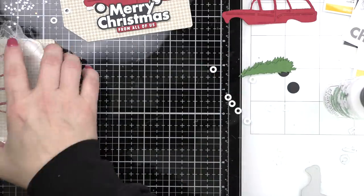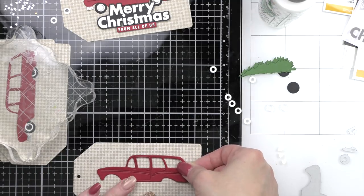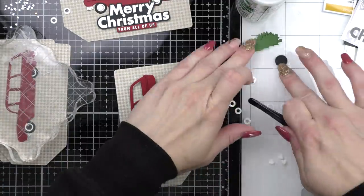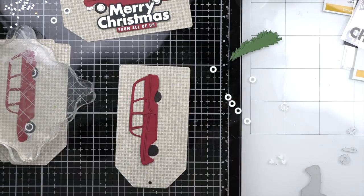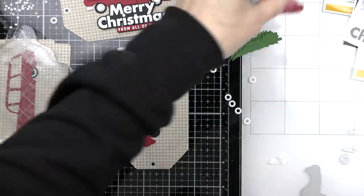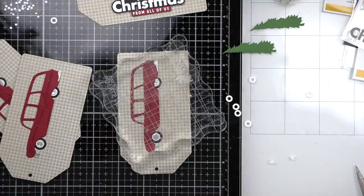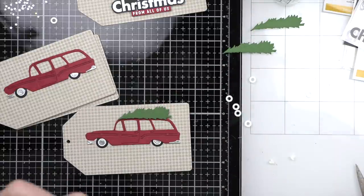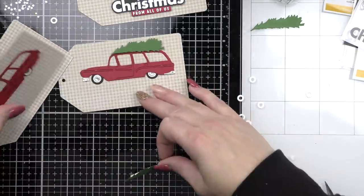As I'm working I'm placing them under some acrylic blocks to help hold them flat while the glue is drying. I'm sorry if you can hear the thunderstorm outside. Here is my last cute little station wagon — I'm doing all of the tag fronts. Let's put foam adhesive on the back of our tree and pop that right up on our station wagon.